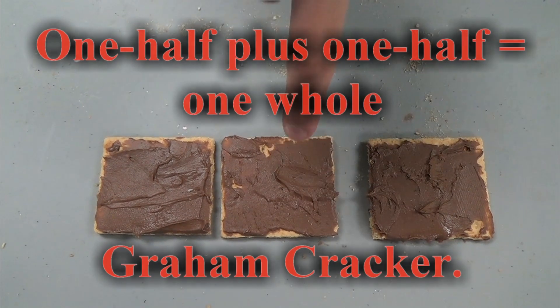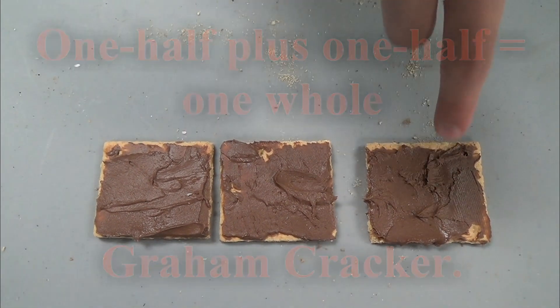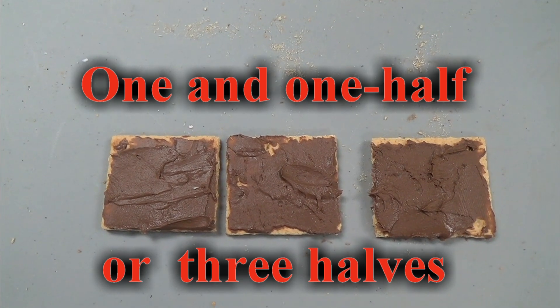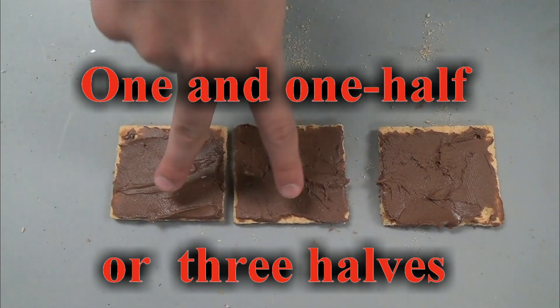What if I add this part? That is one whole graham cracker. Outstanding. What if I add this part? Now we're talking — that is one whole graham cracker plus a half. You got it. One and one half, or we could even say that you have three halves of the graham cracker.